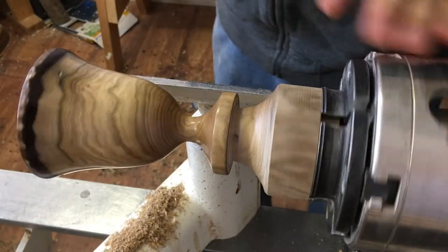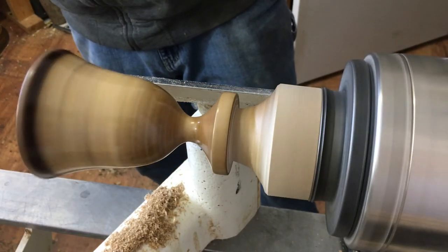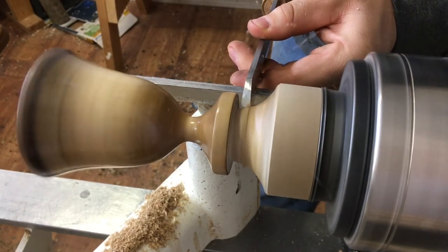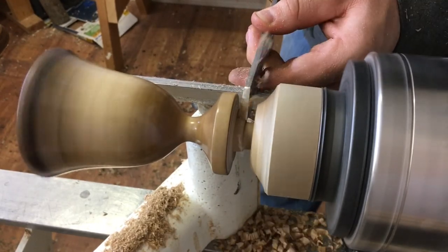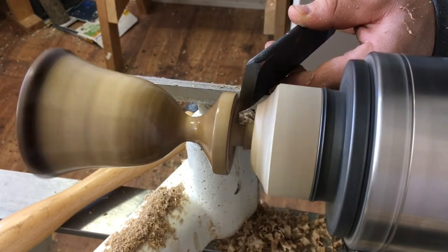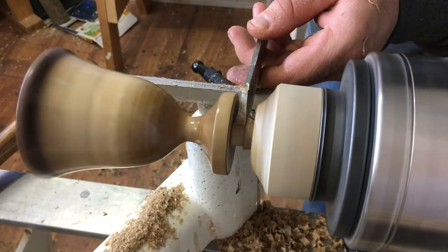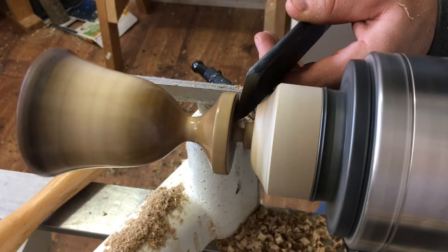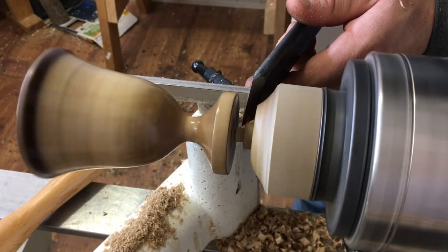To part this vase off the lathe, I'm going to use my parting tool followed up with my skew chisel to leave a nice clean cut on the bottom. Lathe's running at about 1400 RPM. I'm going to part it off a little bit back from the bottom so I don't end up pulling any fibers out.